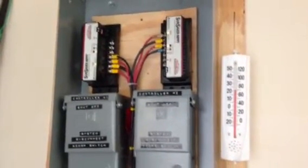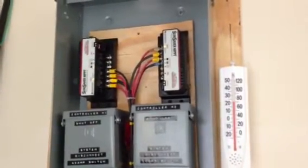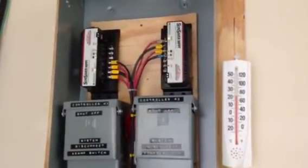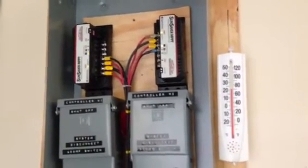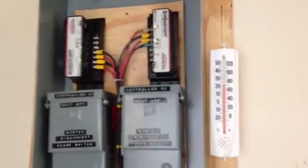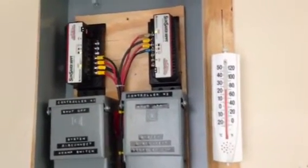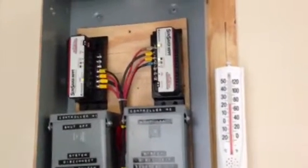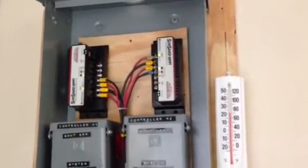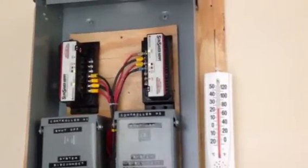Hello again YouTube. Today I'm going to do a very short video on MPPT performance. There are a lot of people that have questions about whether or not to get an MPPT, which is a maximum power point tracking charge controller, or to get a standard PWM charge controller. This video will show what I mean when it takes the higher voltage and through a DC to DC conversion circuit within the charge controller itself, it will lower the voltage and increase the amperage.